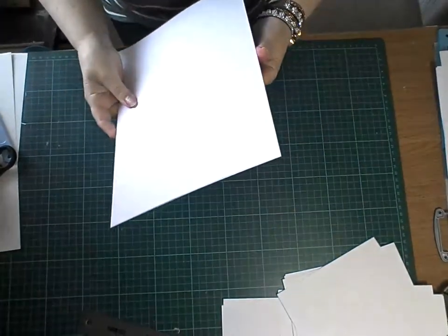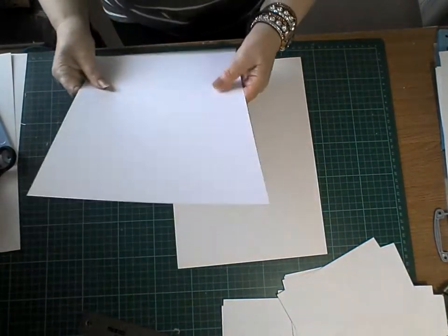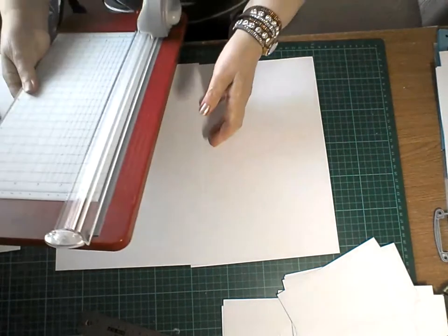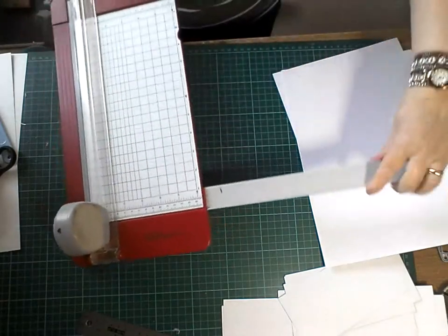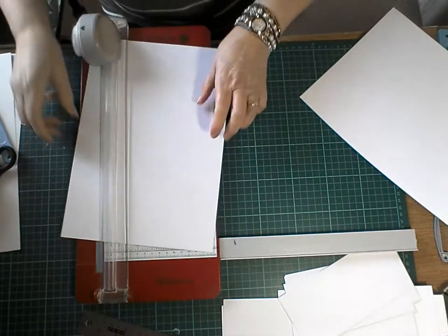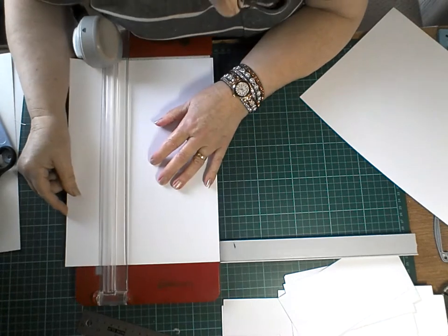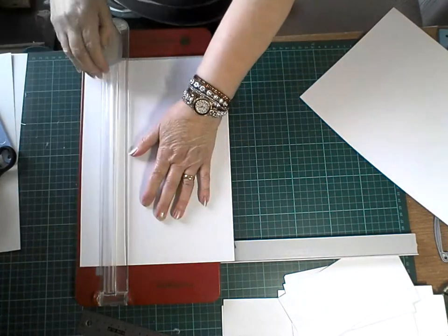Hello again. This is to do the spine. Two more bits of paper. This is 200 grams. What you need to do is put your cutter — it needs to be seven and a quarter, seven and a quarter — and chop that bit off.